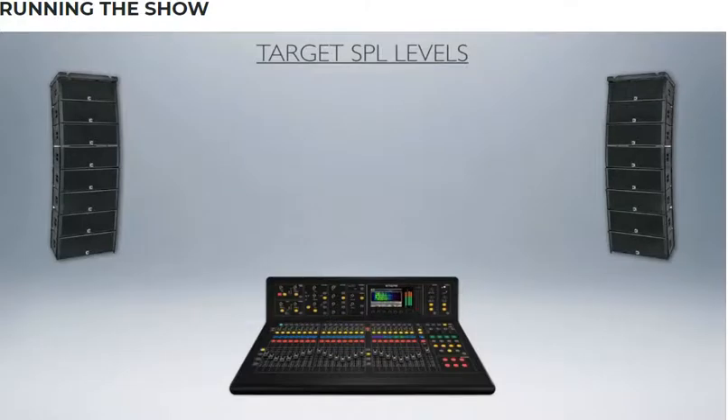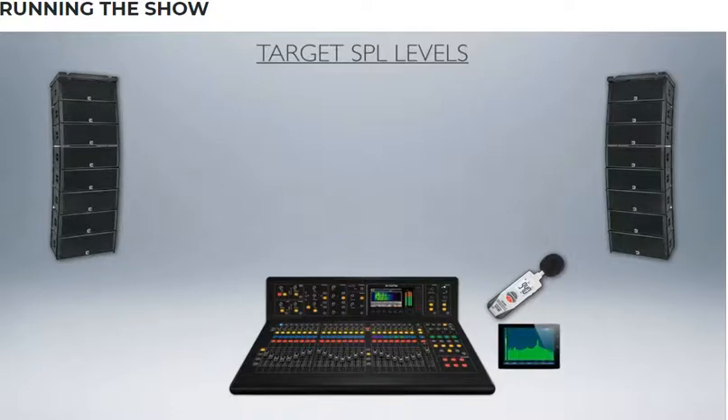In terms of hitting target SPL levels — if you want consistency week after week in your services — get yourself an SPL meter, or use apps on iPads to give you an idea of how loud your service is. Place the meter at the front-of-house position. There's no magic number; you can't compare a loud gospel service to a more folksy service. The magic number is whatever the person in charge says: 'I want it this loud and no louder.' So if they say 85 dB, keep it around there.